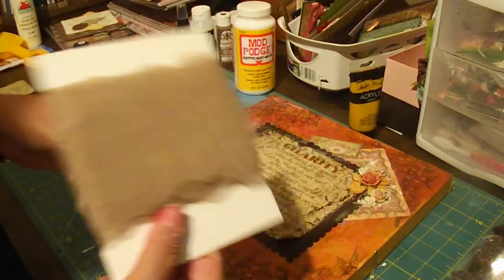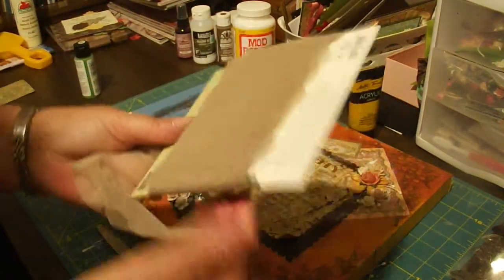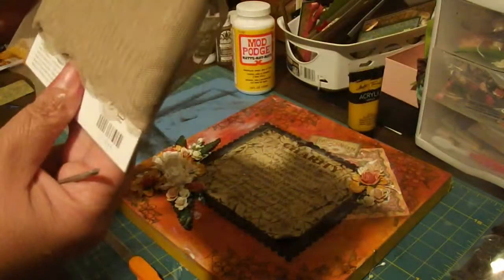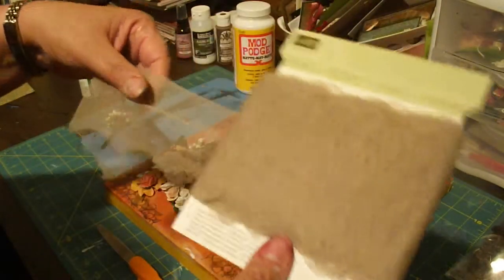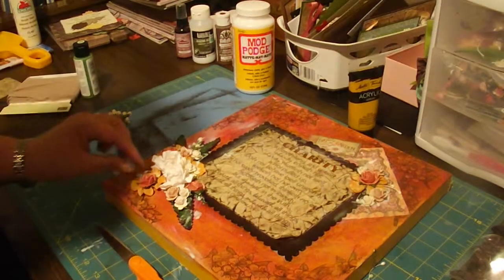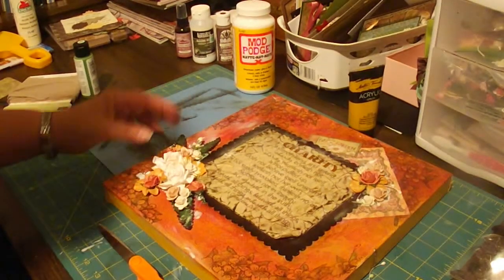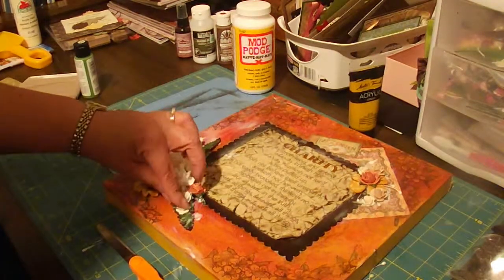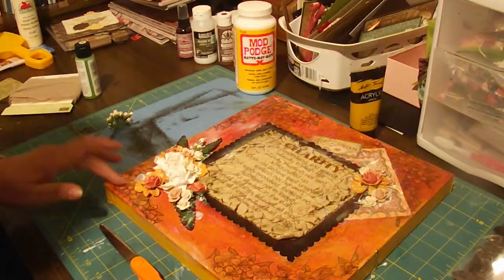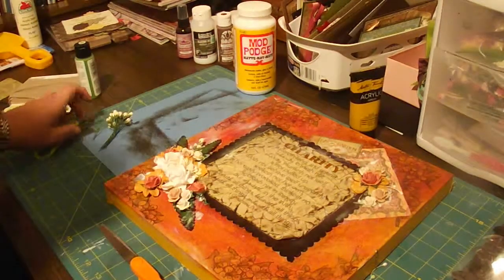I was going to cut some skeleton leaves — Wild Orchid Crafts also sells skeleton leaves but I'm going to make my own. I just got this ribbon in from Stampin' Up; it's called Crumb Cake, about two and a half to three and a half inches wide — it's like sheer, really nice looking. But I forgot to do that and it's too late because I would have put it underneath my flowers. So we're going to let some of this glue dry and then come back and show you what it looks like.